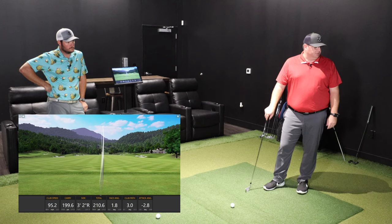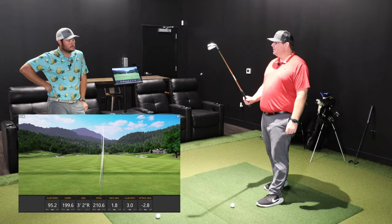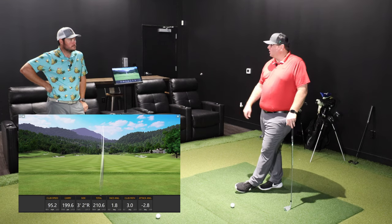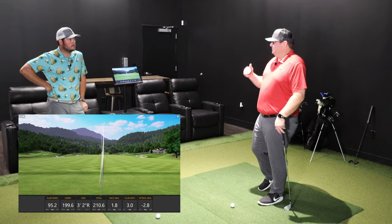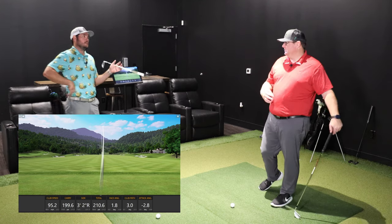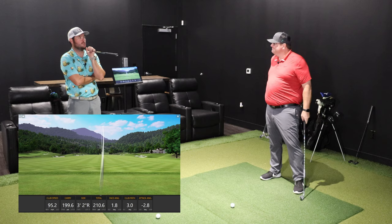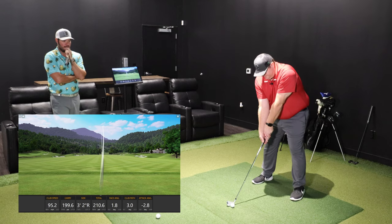The P790s are typically three to four degrees strong, but at standard loft the carry on that last six iron was 199 yards — about a half to full club shorter than before, which is actually a good thing. When your pitching wedge goes 150–155 yards with the P790, it's hard to gap on the low side. You end up with six clubs from 150 to 220 and only three from zero to 150, which causes all kinds of problems.